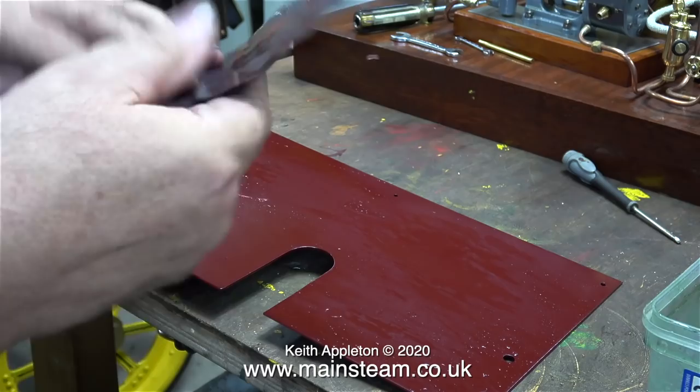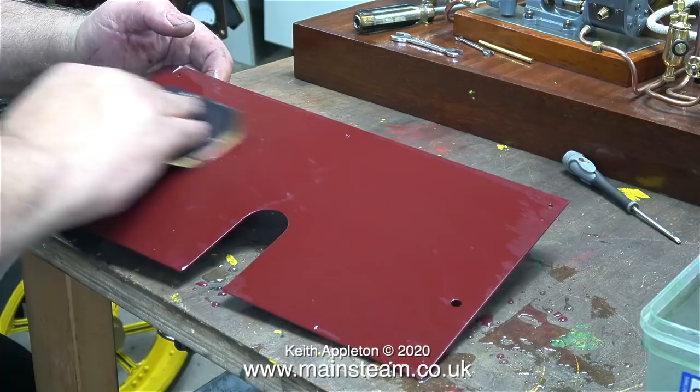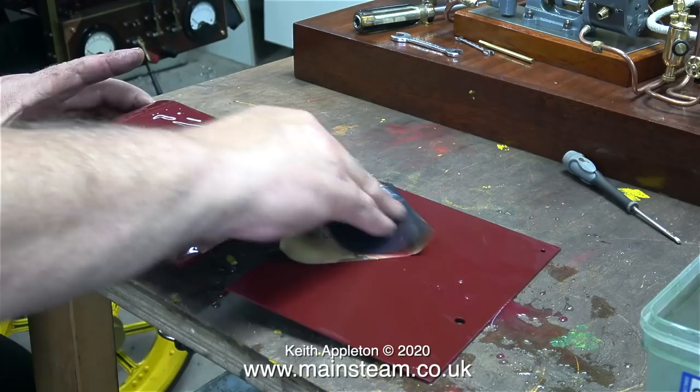I used 600 grit and 1200 grit wet-to-dry sandpaper and plenty of water. I'm sure there are many proper painters out there, and I'd like to take this opportunity to apologize — painting is not really my thing. I don't really have enough patience for it; I don't know why, because I'm patient in just about every other area except when I'm painting.